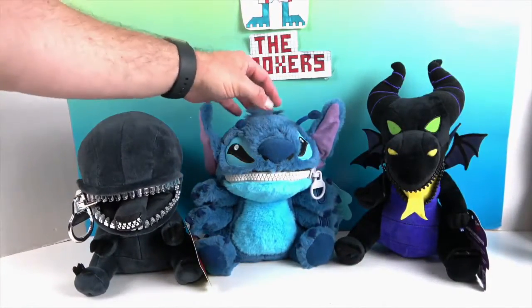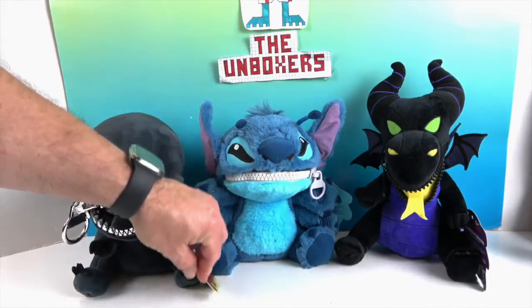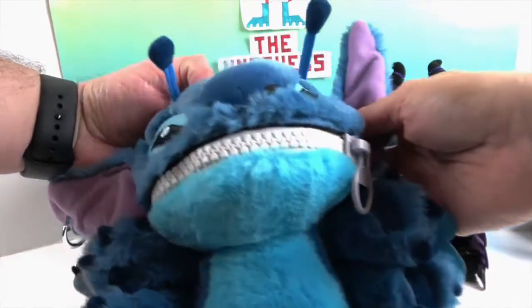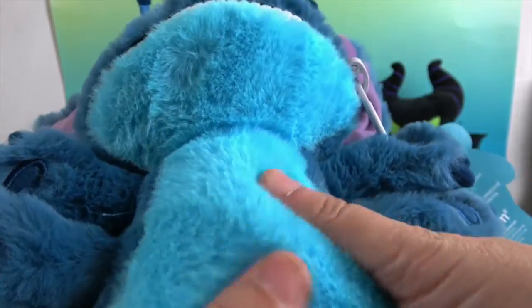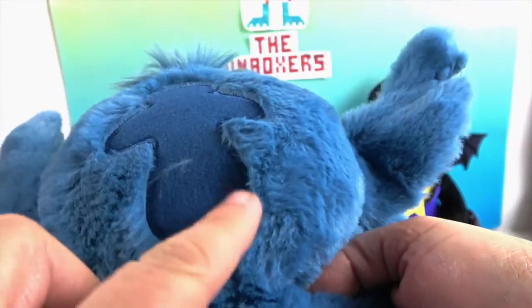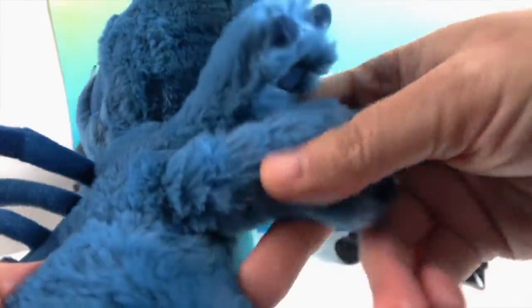That was number four. Now onto Stitch as the alien — we definitely have some Stitch fans in this house! His fur is thicker, a higher pile, and very fluffy because he's in alien form — all unkempt. Look at his little tail, the alien spines on the back, the stitching, and the patches on his back.